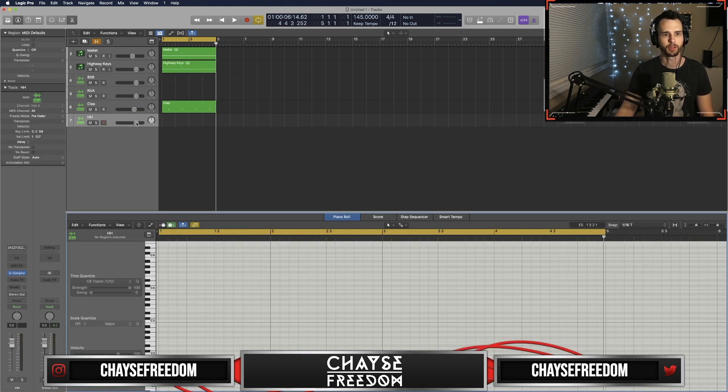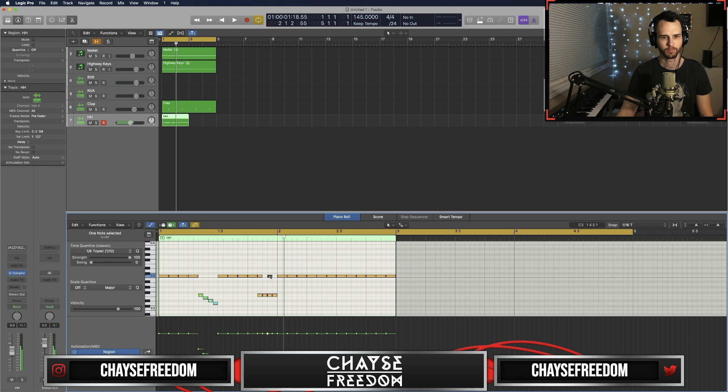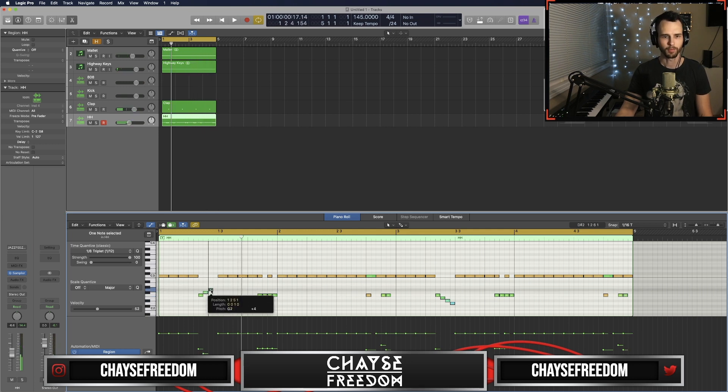All right, hi-hat time. Change the grid back to 12. What if it goes up instead?